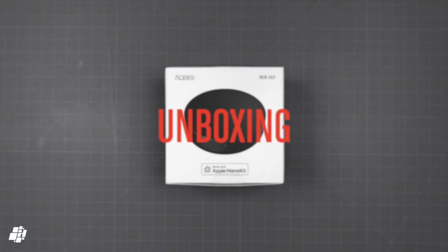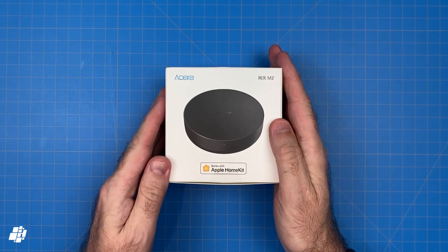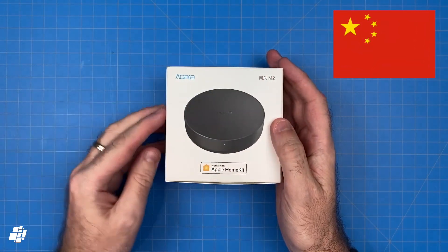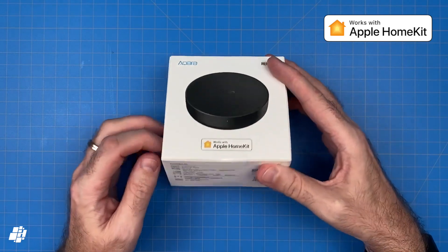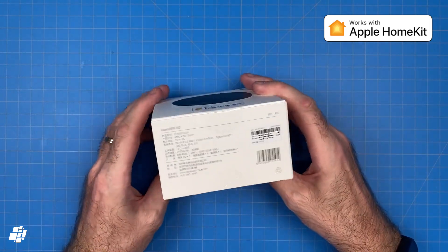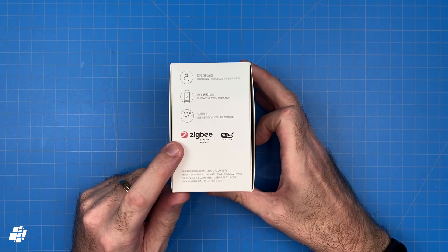We'll start with the packaging and, as you can see, this is yet another exciting product from Akara. This time I've got the Chinese version I got back in August, but it does have the all-important Works with HomeKit badge. Aside from some specs, the box highlights a few features including official Zigbee certification and a built-in IR transceiver.